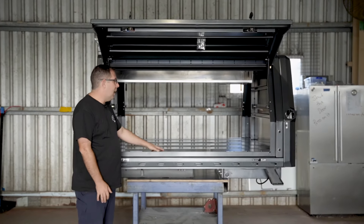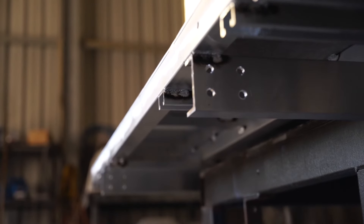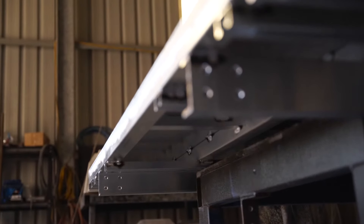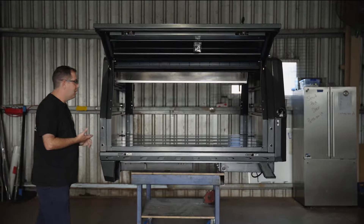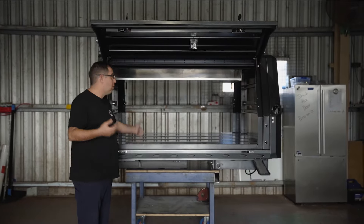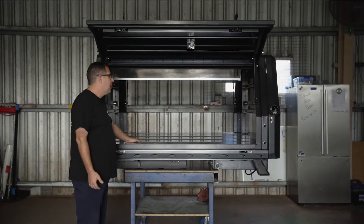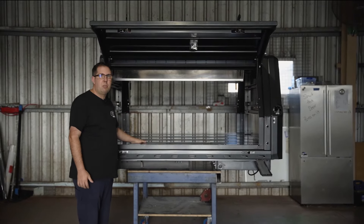The canopies start as a subframe first. It's a mixture of Unistrut and 5052 3mm aluminium, which then is formed into the shell that we have here in front of us. We use the Unistrut for the ability to bolt things in and out — fridge slides, drawers, roof shelves, like you can see here in front of me. It just gives you that flexibility later on, but the frame gives you the strength to carry larger items on your roof.